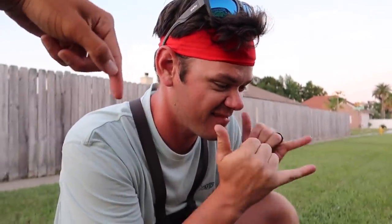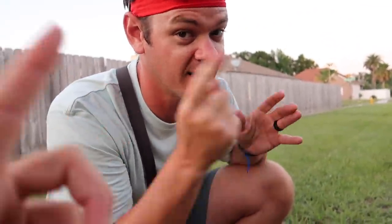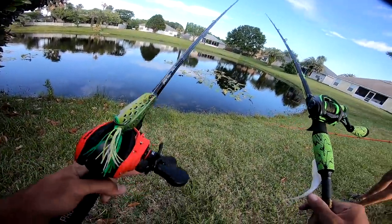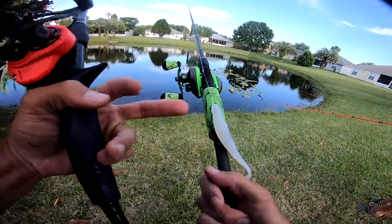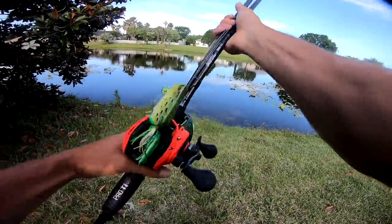Go give him a subscribe, guys — let's blow his channel up. We got a giveaway coming soon that you're gonna enjoy. Alright, we just made it out to the pond that we're going to be fishing today. I have a popping frog — you guys know I love a popping frog — and then a basic fluke on this rod. Those are my two combos.